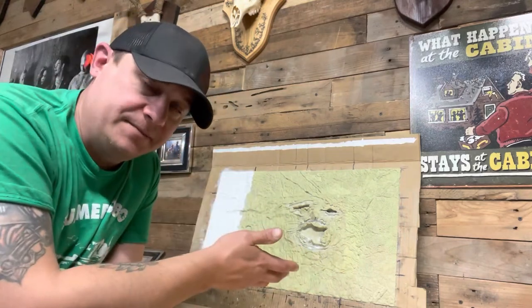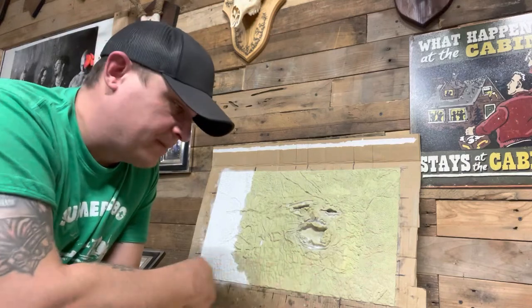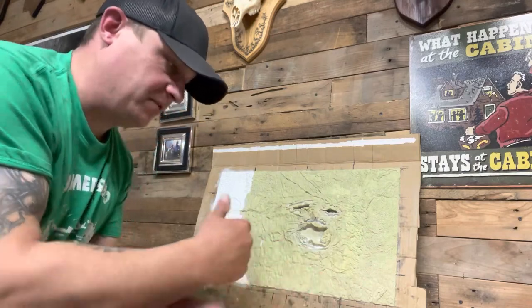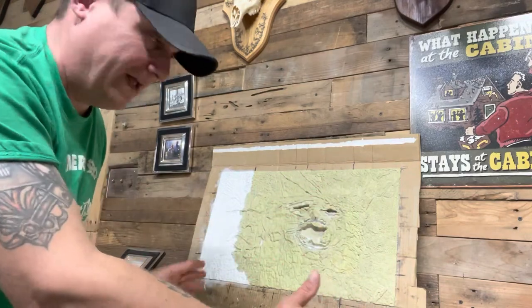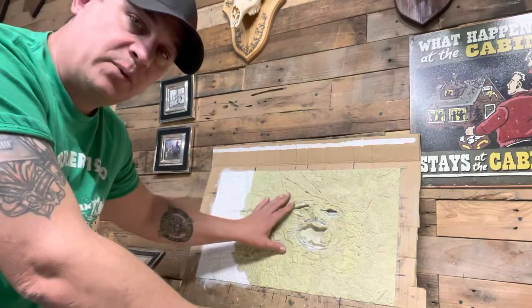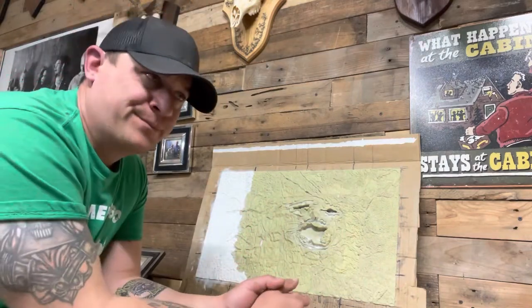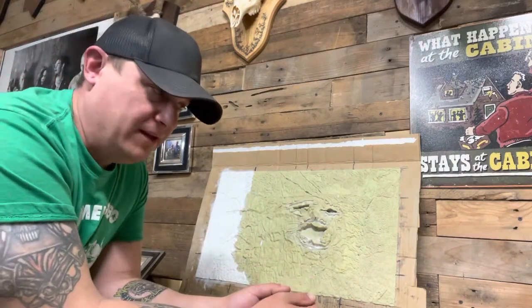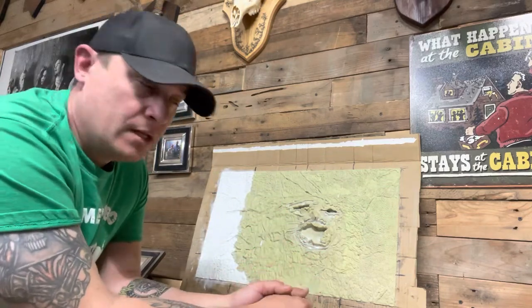At the end of it, I'll still have this sculpt. I'll have a rubber silicone mold, and then I'll have the master — the big stone one. So if the stone one ever breaks, I can always go back to the silicone one. If that one ever breaks, I can always start the process over again because I still have the master. So this can be around for literally ever, unless the master gets broken.